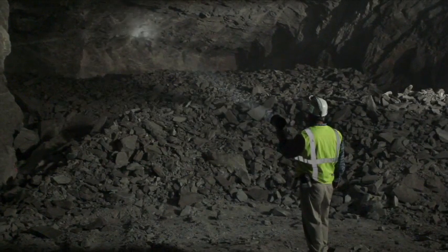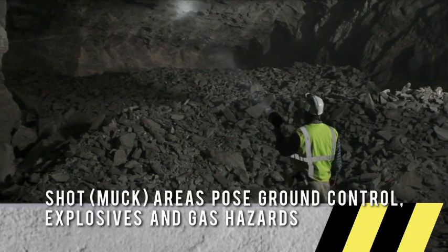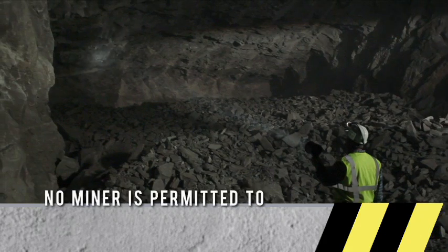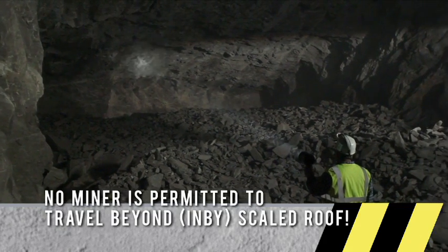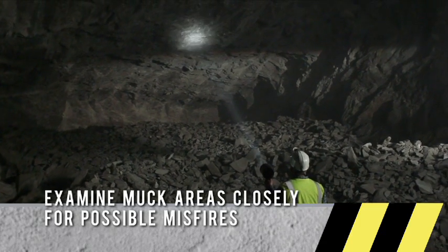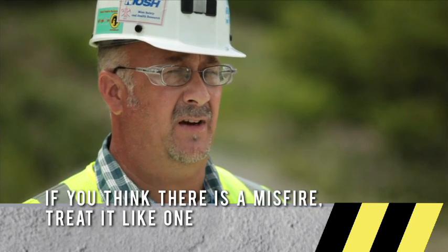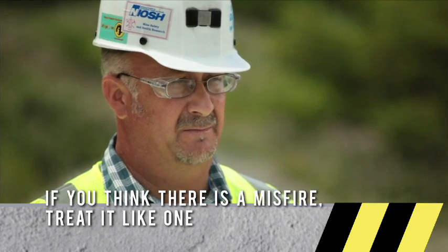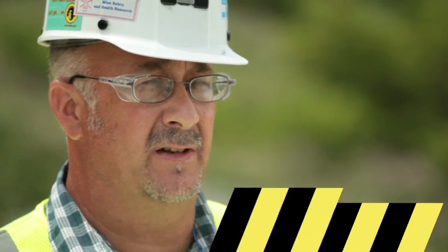I also look at the roof and pillars in the muck area for any loose hanging rock. The roof and ribs must be scaled — no miner will be allowed to travel in by unscaled roof. Another very important thing to look for in the muck pile is evidence of a misfire. Misfires are not always easy to see but pose a danger. Any evidence of a misfired explosive device must be treated as a misfire; the area is immediately dangered off and the blasters are called in to investigate. Without investigating misfires, it could be deadly for people and equipment in the area.